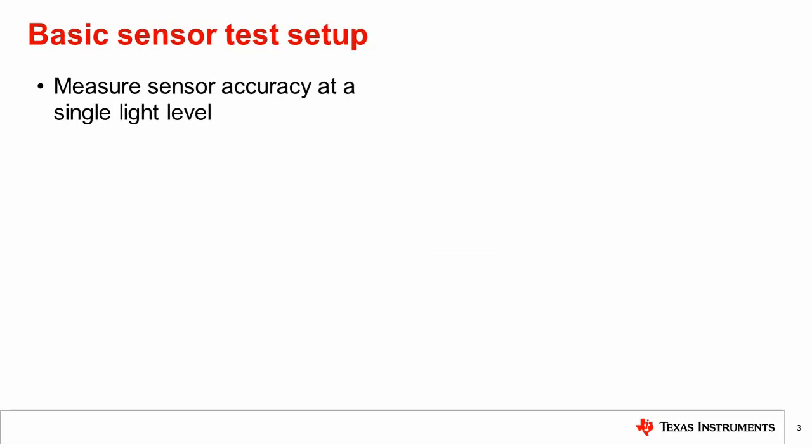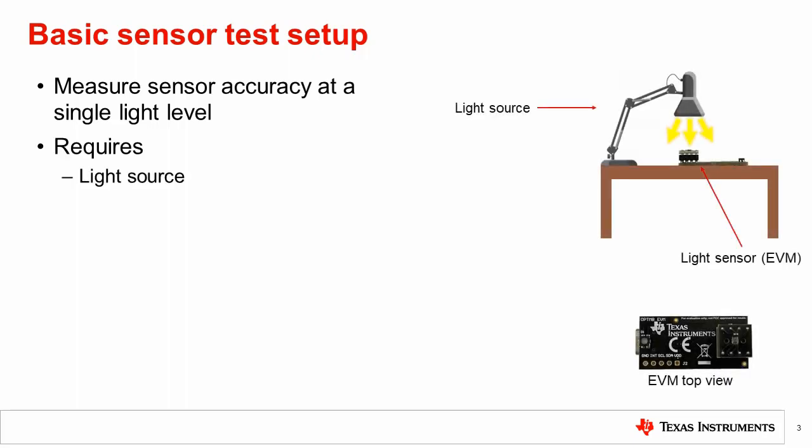In the most basic test, we want to measure the sensor accuracy at a specific light level. To do this, we need to shine light on the sensor and determine if the sensor is reporting the correct reading. This requires placing the light sensor in a room along with a light source. For initial testing, a common desk lamp can be used with an off-the-shelf LED or incandescent bulb.